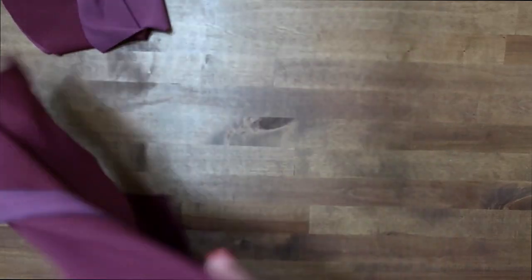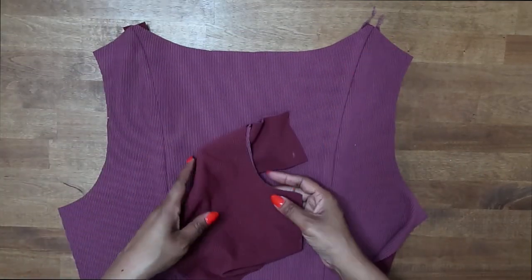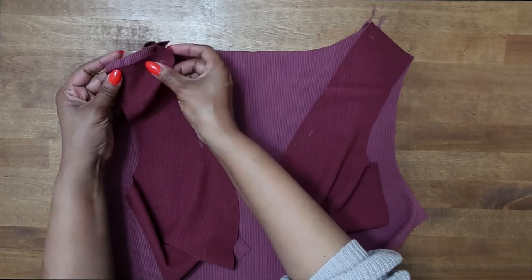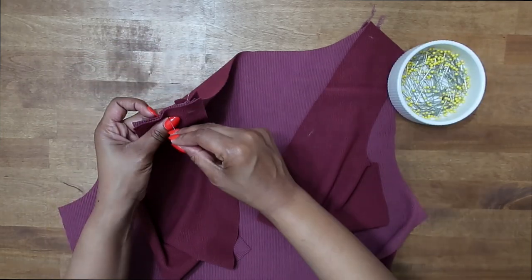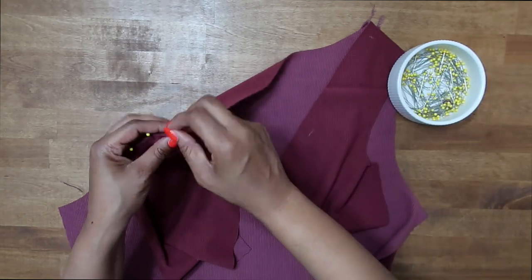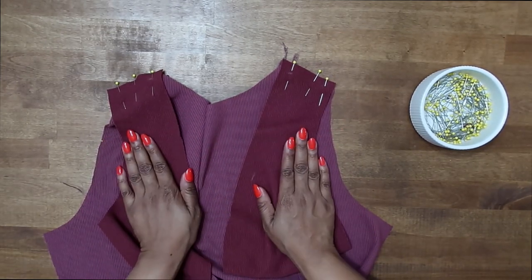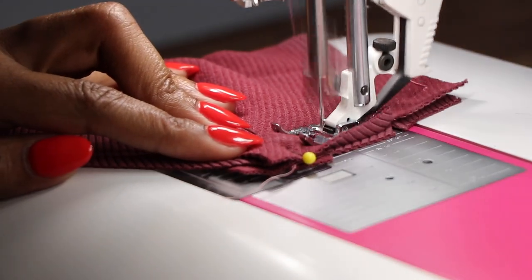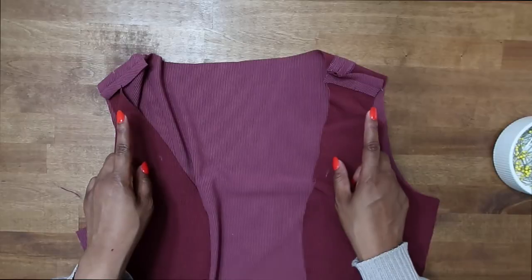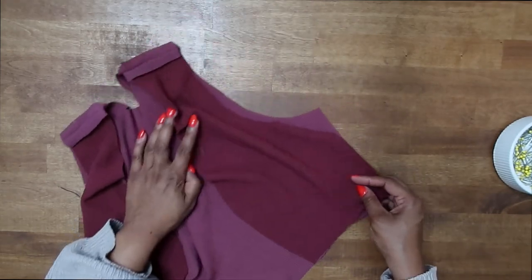The next step is, with right sides facing, we're going to sew our side fronts onto our backs along the shoulder seam. Match up your notch and pin in place. Once you have it pinned, stitch at a 5/8 inch seam allowance — I am using a zigzag stitch. Now that we have our shoulder seam sewn, go ahead and press your seam open flat.